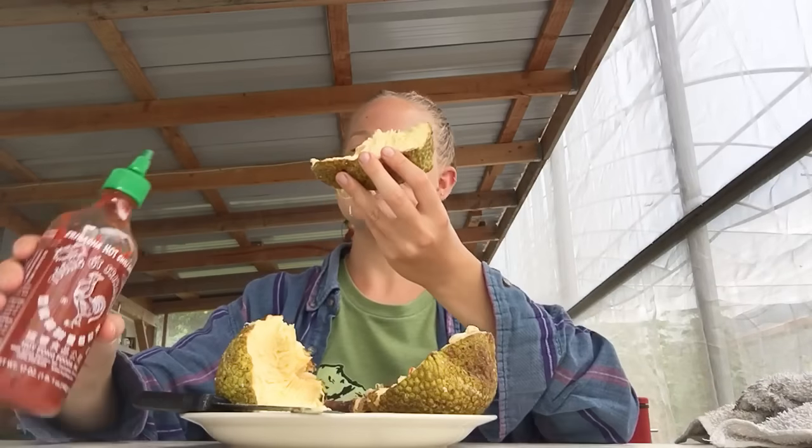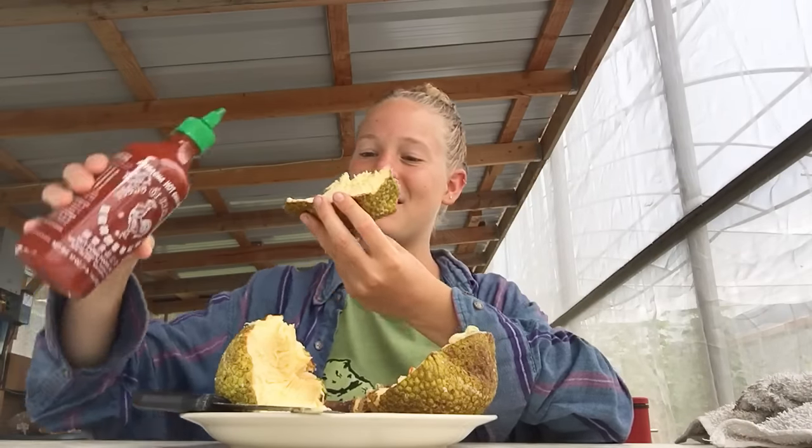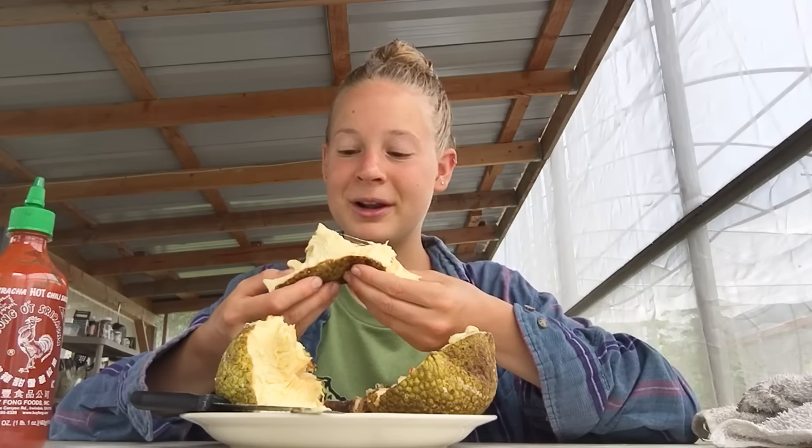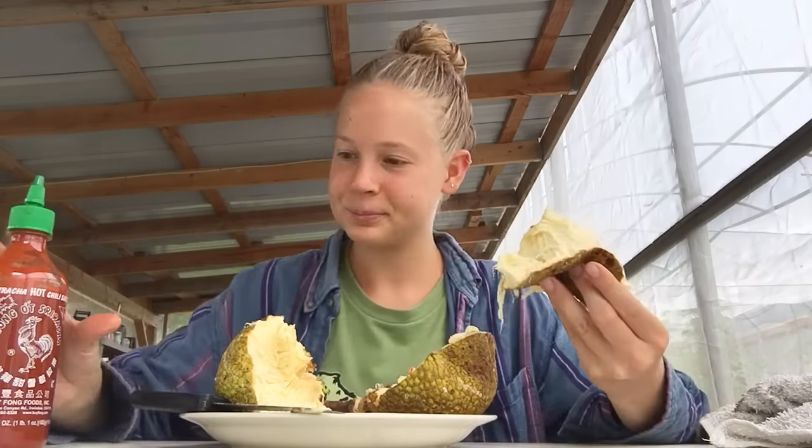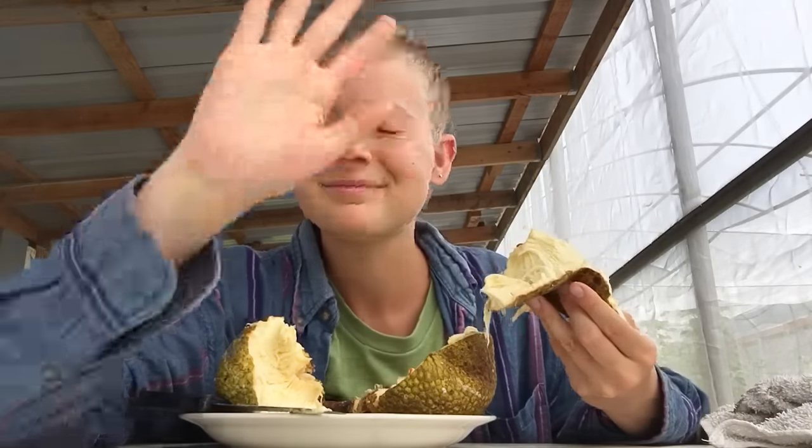I'm gonna enjoy the rest of this ulu. By the way, there's a co-op forming here in Hawaii for ulu — they're going to be steaming it, packaging it, and freezing it, and it's going to be sold at Whole Foods in the near future, so look for it at Whole Foods coming soon. There's a huge demand for it. I hope y'all have a wonderful, lovely day. Bye!